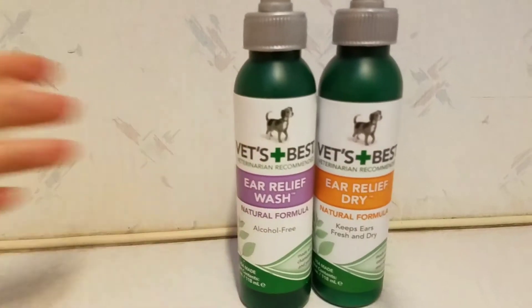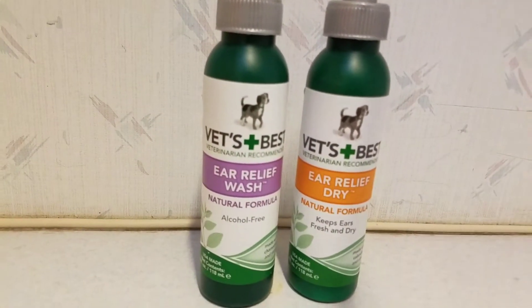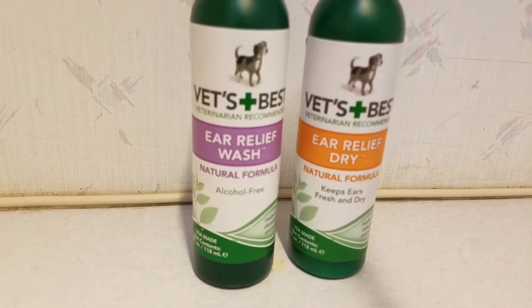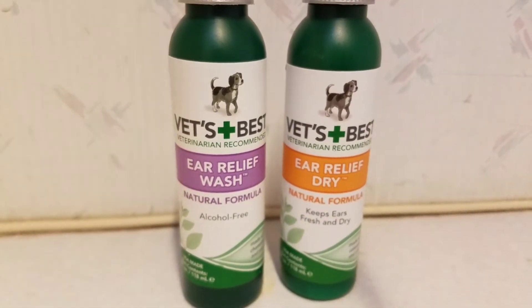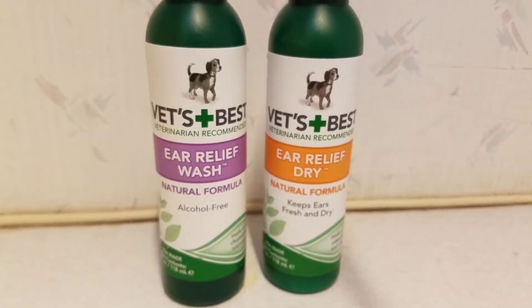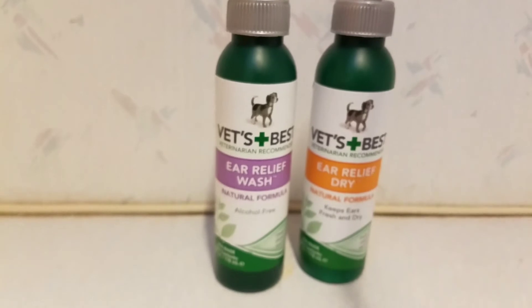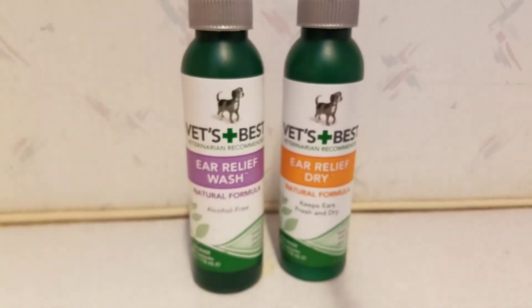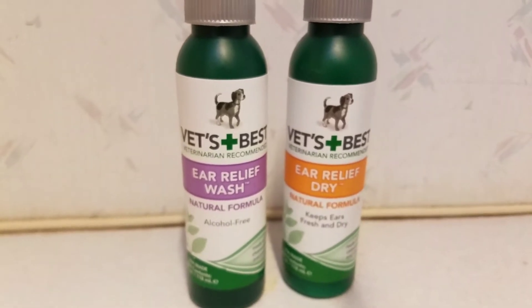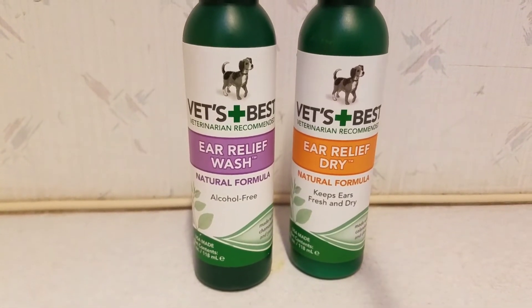It should feel the exact same temperature as your wrist — not hotter and not cooler. Make sure you shake it really well so there are no hot or cold spots. If you can get it exactly at body temperature, it doesn't cause much sensation going into the ear. You could also tuck this into your armpit, or carry the bottle in your sports bra for a few hours — yes, I'm a crazy dog lady, but it makes cleaning my dog's ears so much more comfortable.